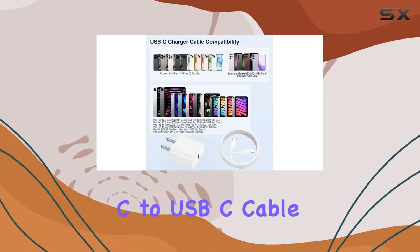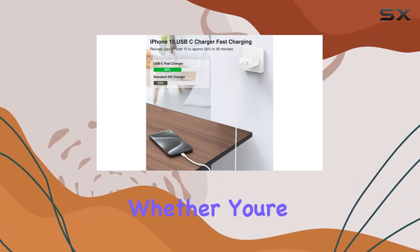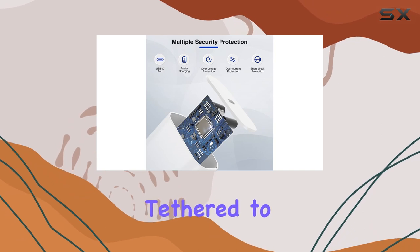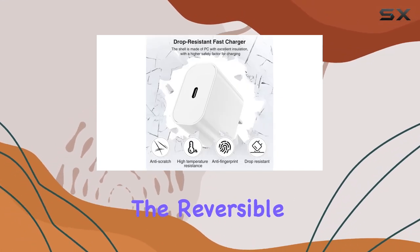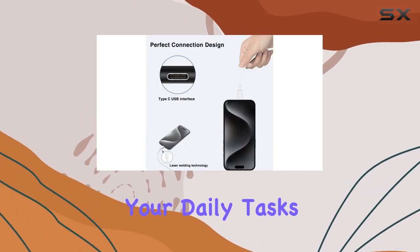The 10-foot USB-C to USB-C cable is a real game-changer for flexibility. Whether you're working or chilling, the extra length gives you the freedom to move without being tethered to the wall socket. The reversible design and rapid charging at 3A maximum make it a convenient companion for your daily tasks.